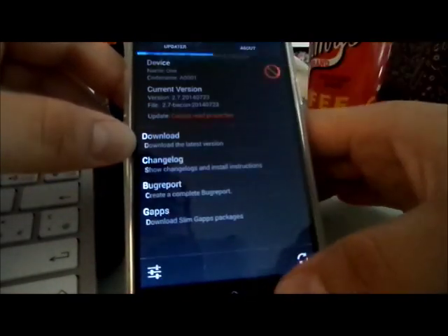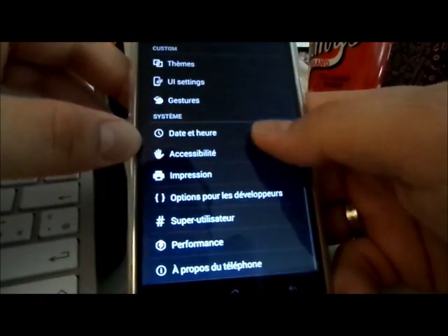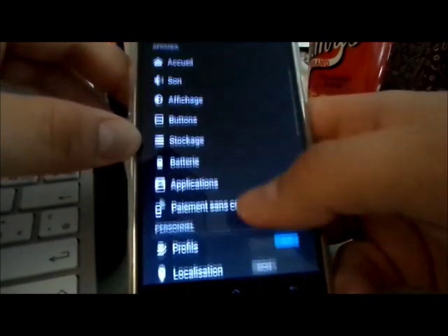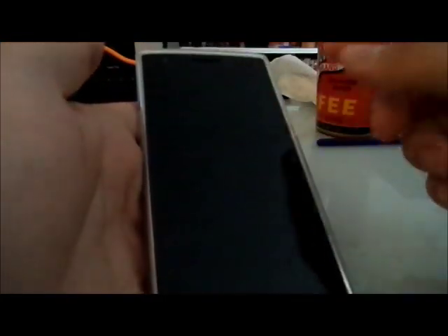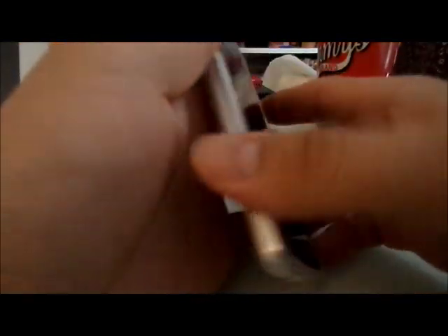Okay, so that was the first boot up — see you soon for the full review. Hey guys, second part of the video. After a couple of minutes using it, I have to say I'm pretty impressed by this ROM — there are a lot of cool features.